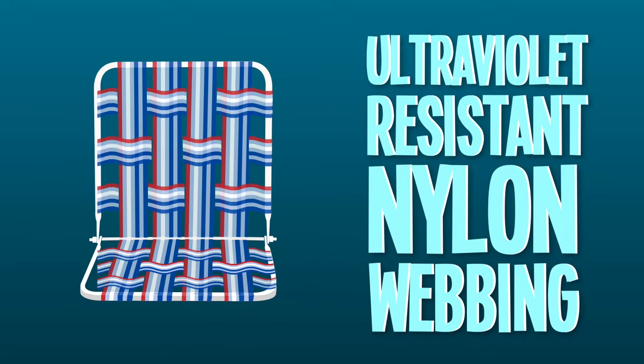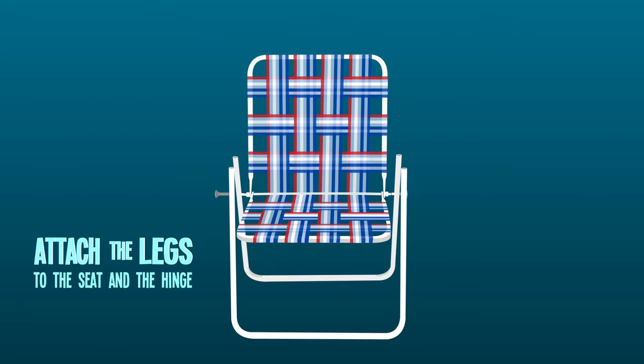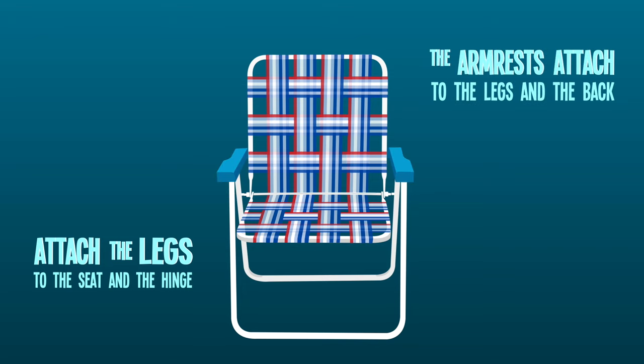Next, the webbing — a UV resistant nylon — is woven and wrapped tightly around the frame, then secured with wood screws. The legs are attached to the seat and hinge, and the armrests are attached to the legs and back.